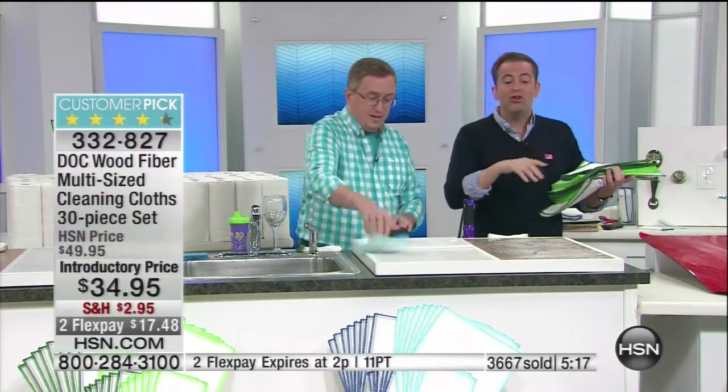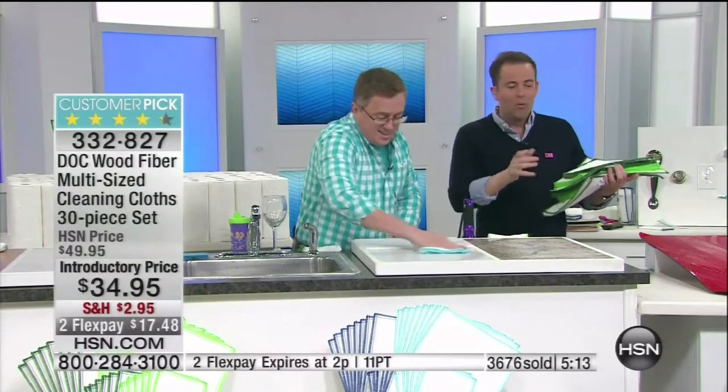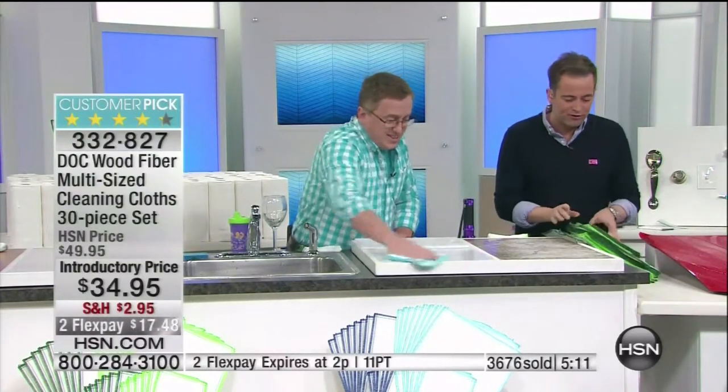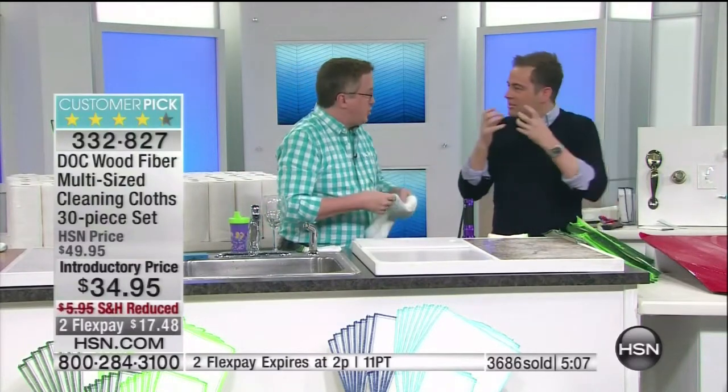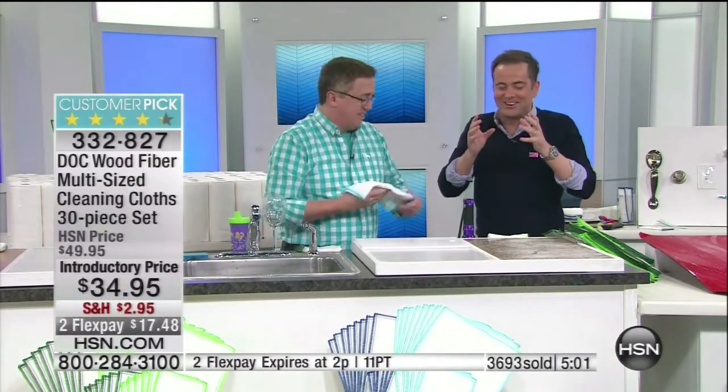Here's one trick of the trade: when you first get these out of the box, they feel strong — very substantial, not thin and wimpy. Strong like bull. But as soon as you put them under water, they soften up softer than silk. They become so, so soft. They are brilliant technology. I'm thrilled to offer them to you because they're a proven winner.